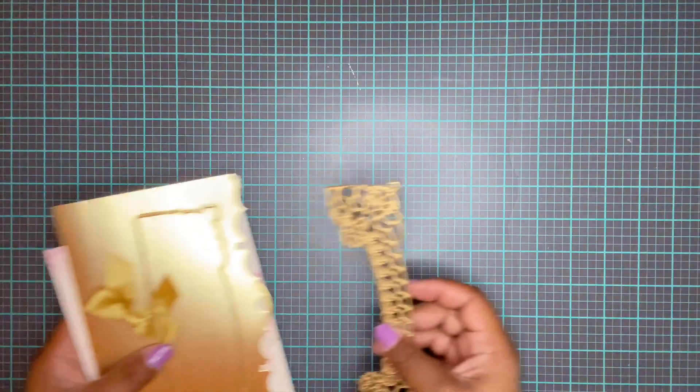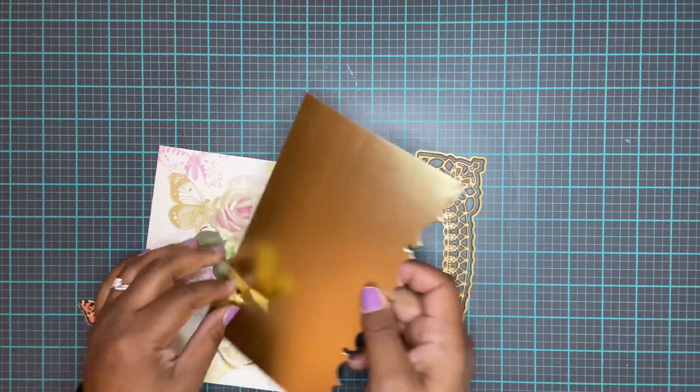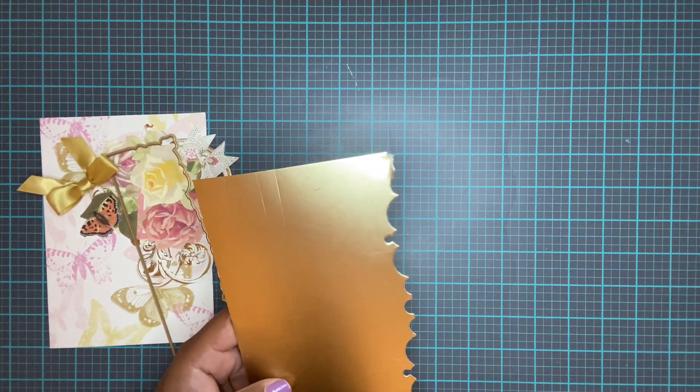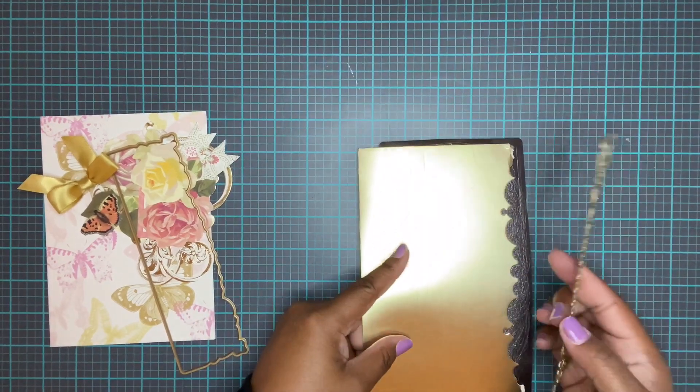Alright, let's move on. Our third card we're going to make is with this Grand Border Die. Let's cut out the decorative piece out of the gold foil.